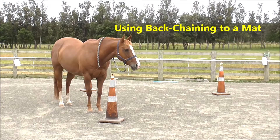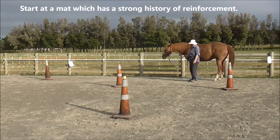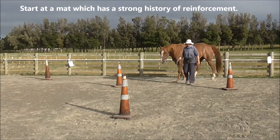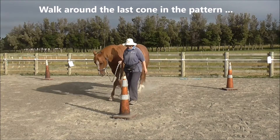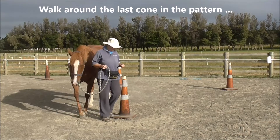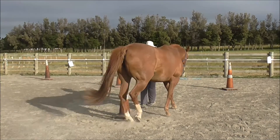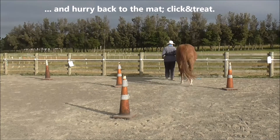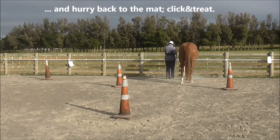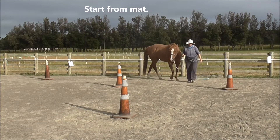We started at a mat which has a strong history of reinforcement. We walk around the last, or third, cone in the barrel racing pattern, and as we come around we hurry back to the mat for the click and treat. So we've started with the final task, which is standing on the mat.